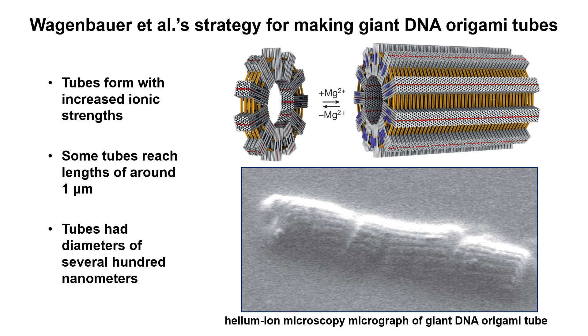When the authors increased the ionic strength of the solution, the disks linked together into these huge tubes. Extra ions were needed because the shape complementary protrusions and recessions on the tops and bottoms of the disks were designed to be weaker than the ones on the sides of the V-bricks. DNA is negatively charged due to its phosphate backbone, so adding positively charged ions like magnesium results in stronger interactions between distinct DNA molecules. Remarkably, some of the tubes can approach the size of small bacteria.